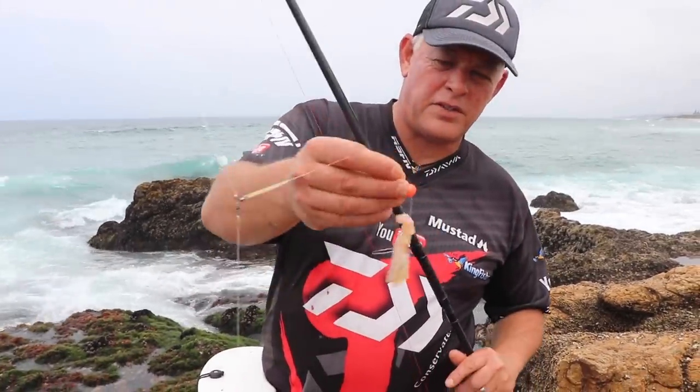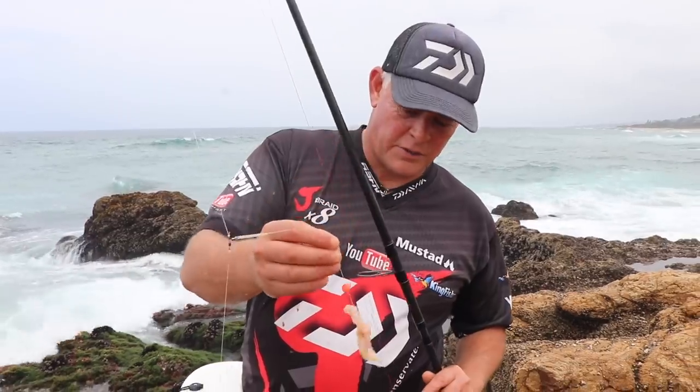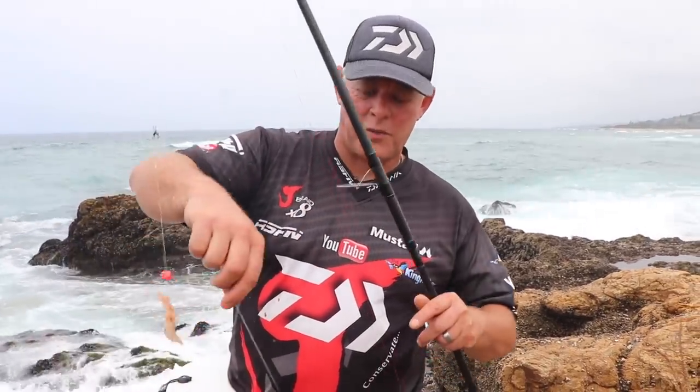I'm using a Chinno No. 2, the Kingfisher 10mm floats. I'm using a 0.44 Siglon for my hook snood and a 0.42 for my sinker.